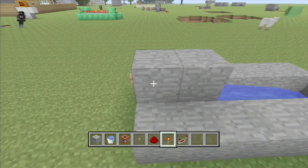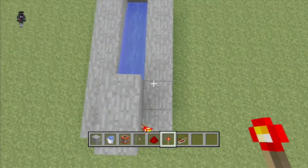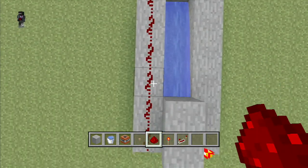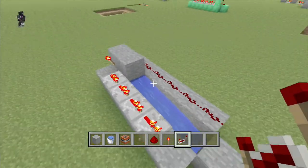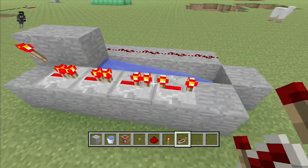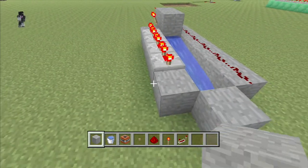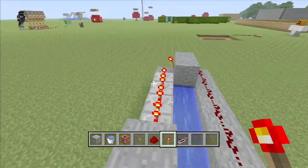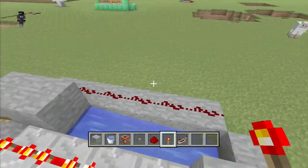Put a redstone torch down on your right side or the left side — it doesn't matter, I think it does. Put a line of redstone on one of the sides and the redstone torch on the other. Then have a line of repeaters — make sure they're all fully delayed like so. Pull the block down, put a redstone torch down, make sure this line of repeaters is on and it's turned off.